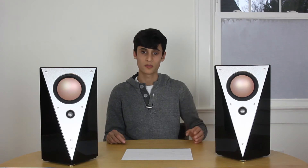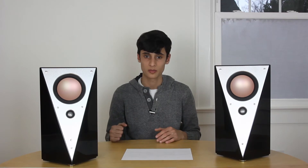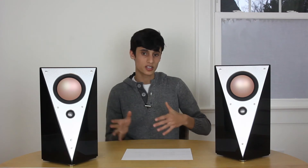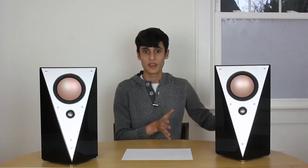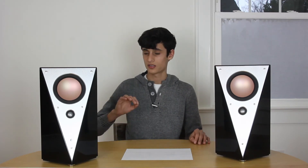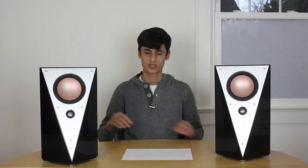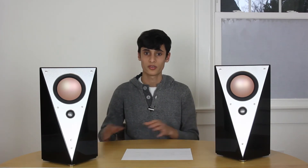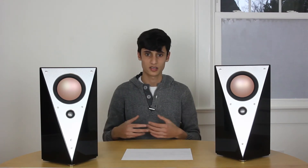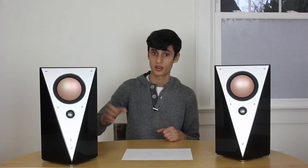You also have an adjustable high-pass filter, which is really useful especially if you're considering blending these with subwoofers. A high-pass filter is a filter which decreases or adds a roll-off to the sub-bass so that the speaker doesn't play subwoofer bass information. The lowest setting you can go on these speakers is 52 Hz, which is great if you're not using a subwoofer. If you are using a subwoofer, I'd set it to the 72 Hz setting, which will make blending easier and take unnecessary strain off the amplifier and woofer.